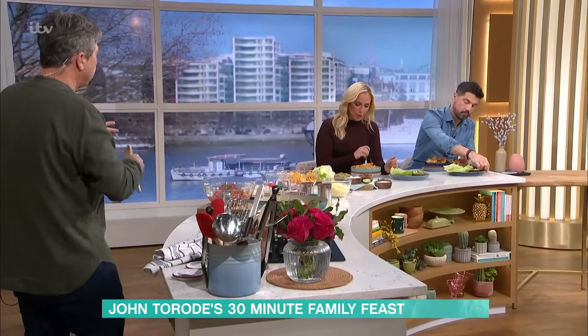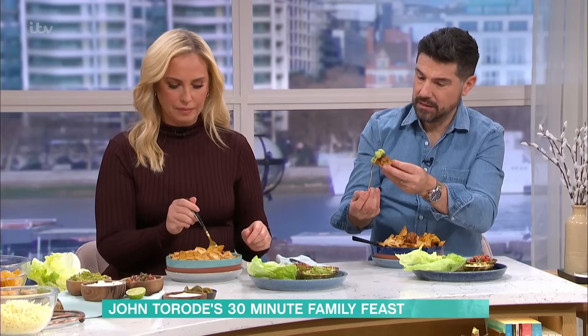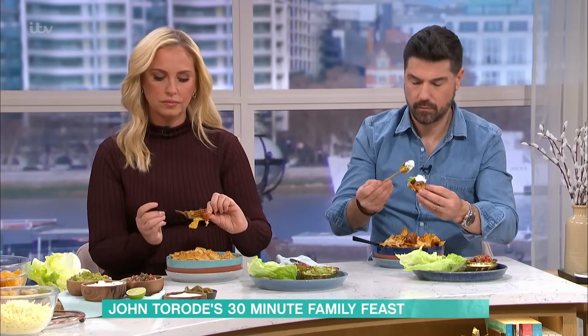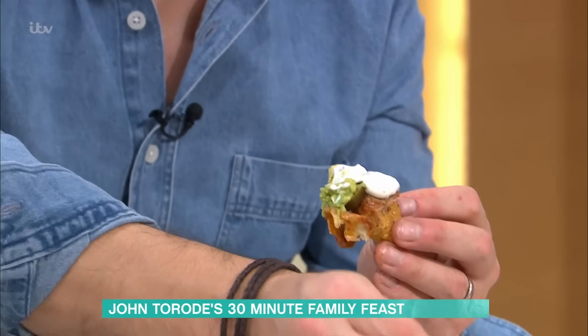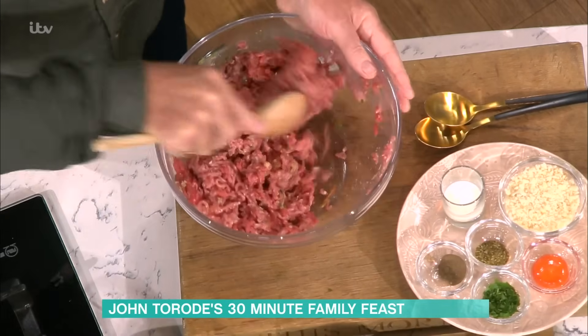If you put salt into meat when you first start to mix it up, it starts to dry out. What you're going for here is a little bit of chili heat, and a crunch coming from the nachos. Food's not just about eating - it should be about texture and flavor as well. You want something crunchy on top, something soft underneath, and a little bit of chili heat which starts to stimulate your taste buds.